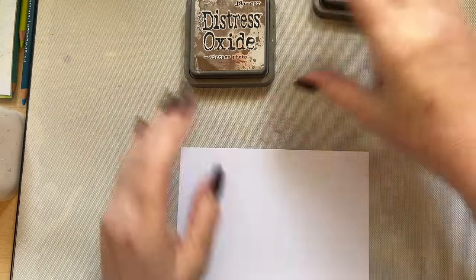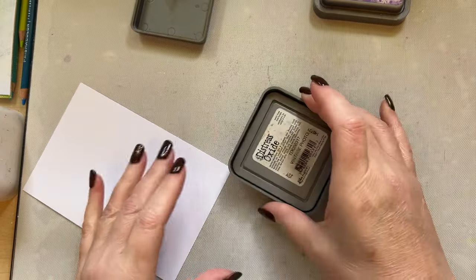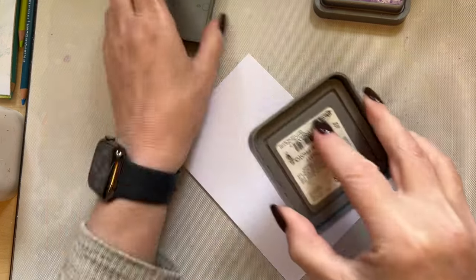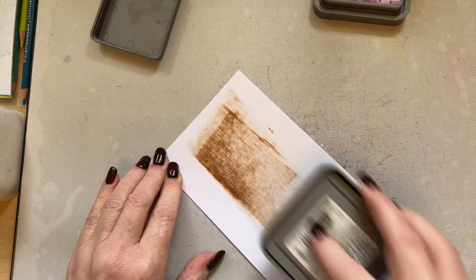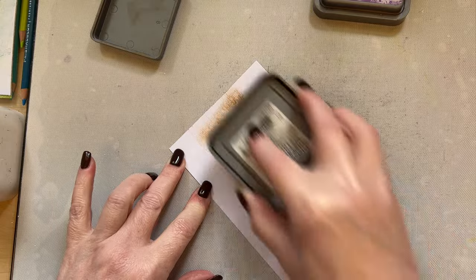I'm going to start with distress oxide Vintage Photo and do direct to paper. When you do direct to paper, don't press it down like that — tilt your ink pad up before you start to drag it, so tilt it up slightly. My Vintage Photo is very well used so it's not super juicy — I keep some of these ink pads for this reason. If yours is very juicy, just don't press your ink pad too hard.